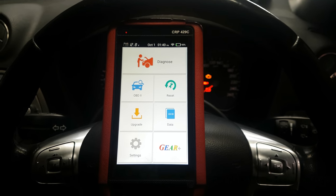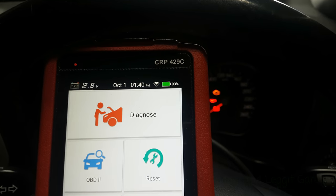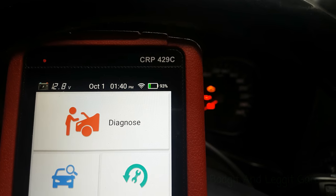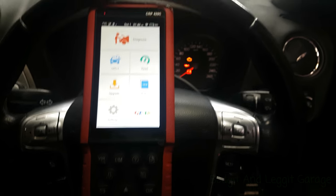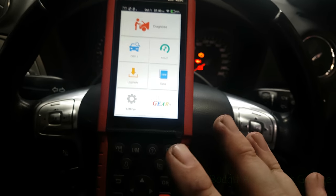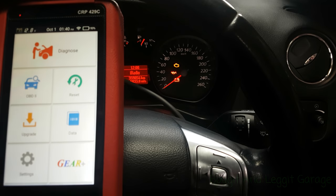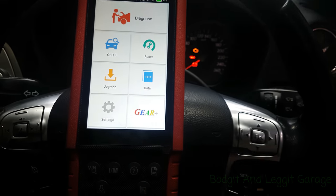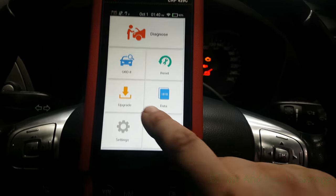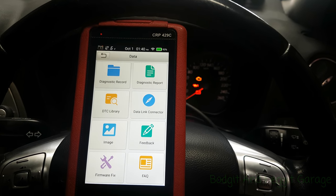Hello and welcome to another budget diagnostics video. We have the new Launch CRP429C scan tool in front of us. I've had this for a few weeks and been messing around with it. I will be doing a more in-depth video on it — I just quickly plugged it into this car, a 2009 Ford Mondeo 1.8 diesel, and the engine light came on.